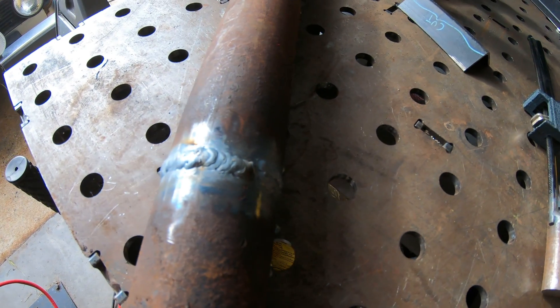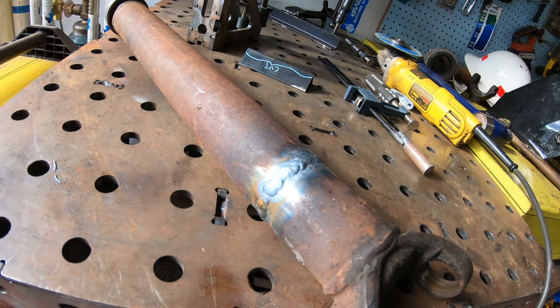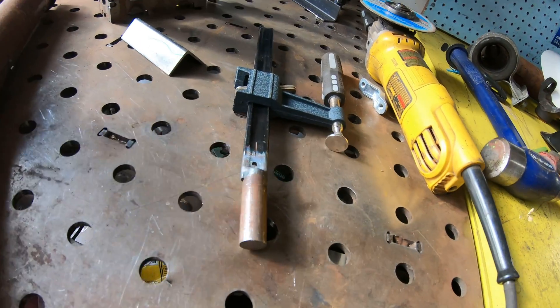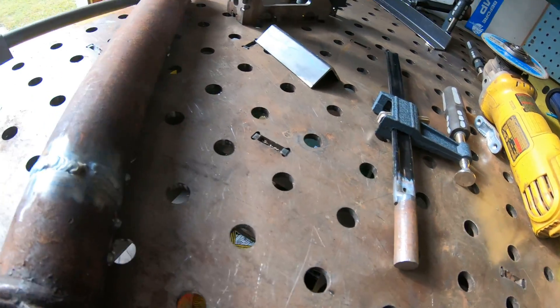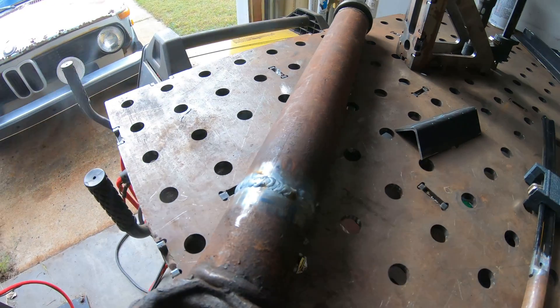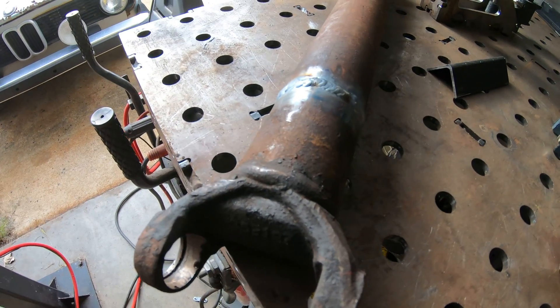There we go, all done with the final pass. We'll let that thing cool for a while, then grind down all that and the little things in the angle iron. Then we'll check it, make sure that it's straight, and we'll put the U-joints in.